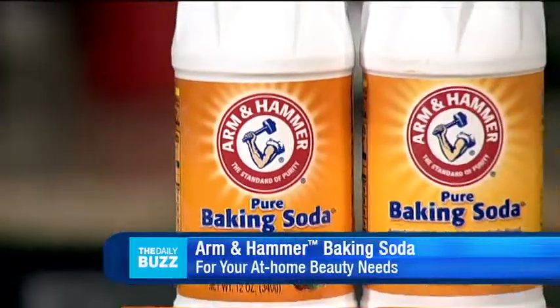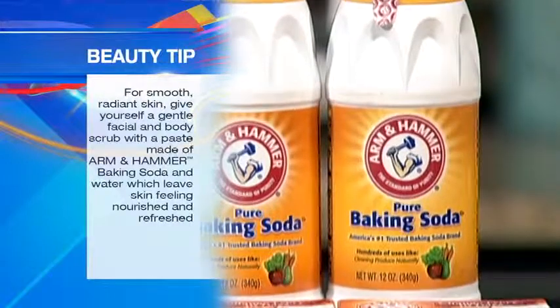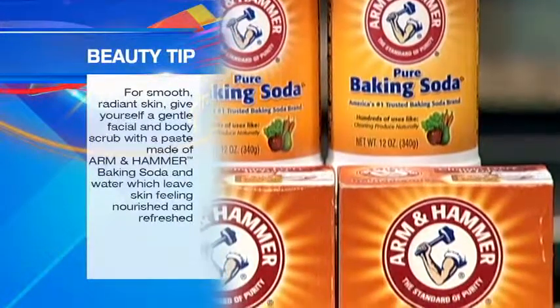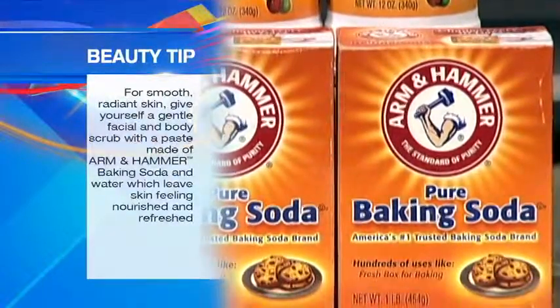Start adding natural Arm & Hammer Baking Soda into your personal care routine. For smooth, radiant skin, give yourself a gentle facial and body scrub with a paste made of Arm & Hammer Baking Soda and water. This exfoliator leaves skin feeling nourished and refreshed.